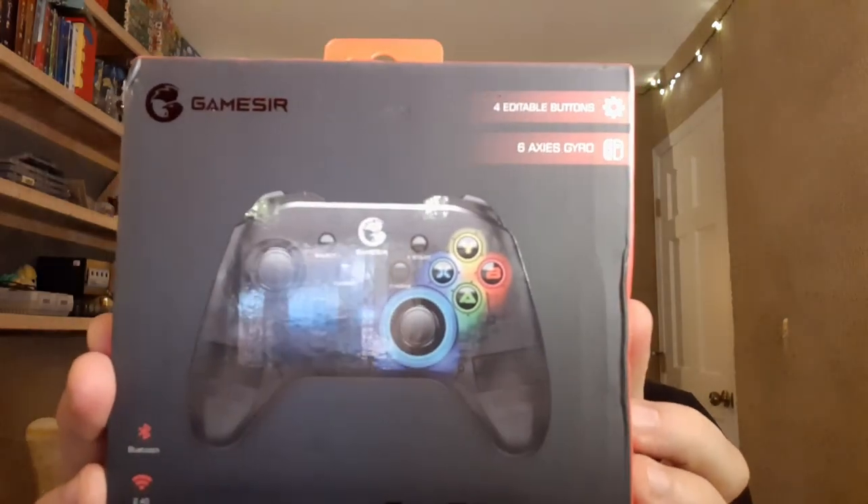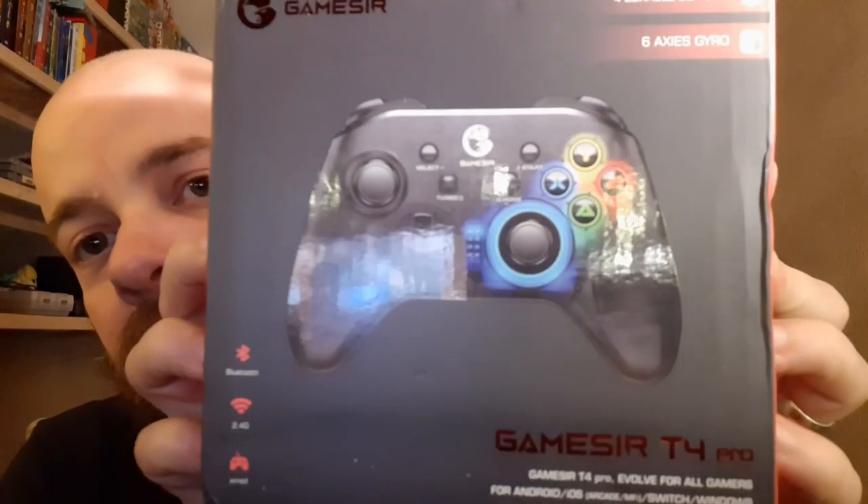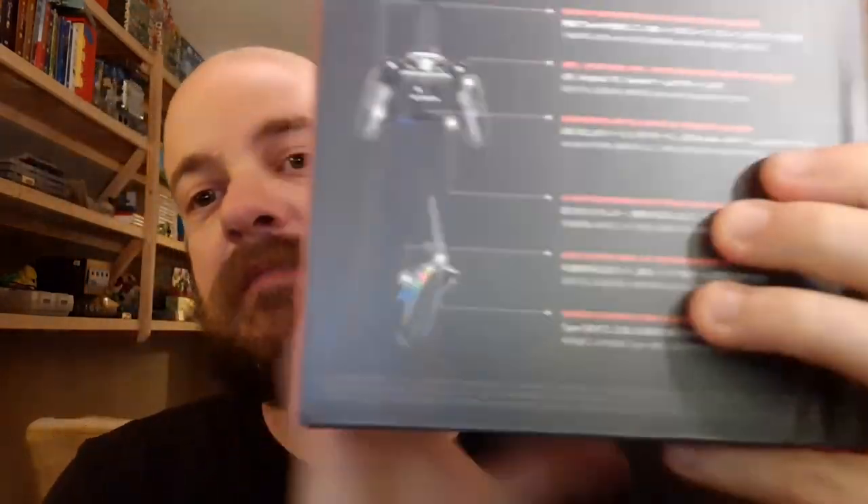Welcome back to the basement, the friendliest place on YouTube. We are reviewing today a product. I got this product for free in the mail — it is a GameSir T4 Pro controller, compatible with the Switch. Nice box. It's supposed to be a good controller, so let's open it up and see what we got.